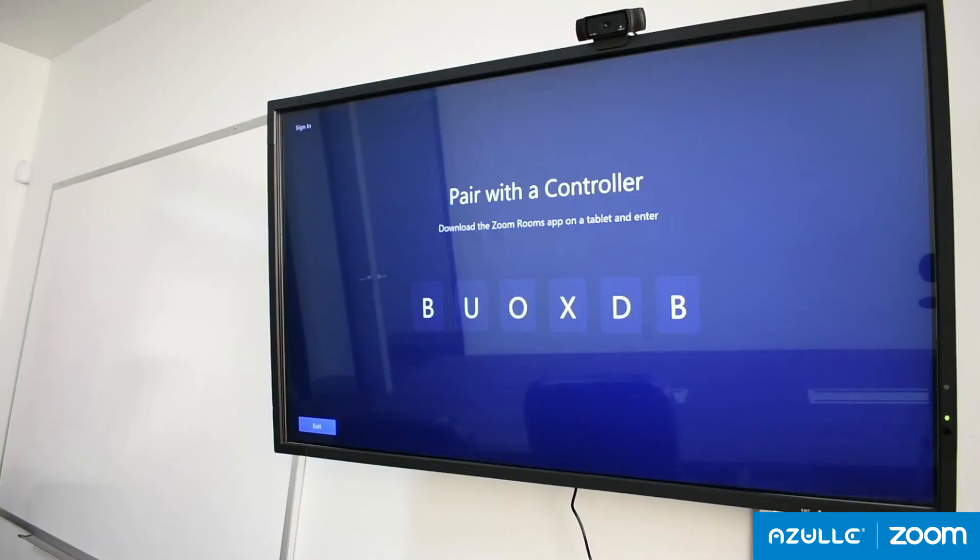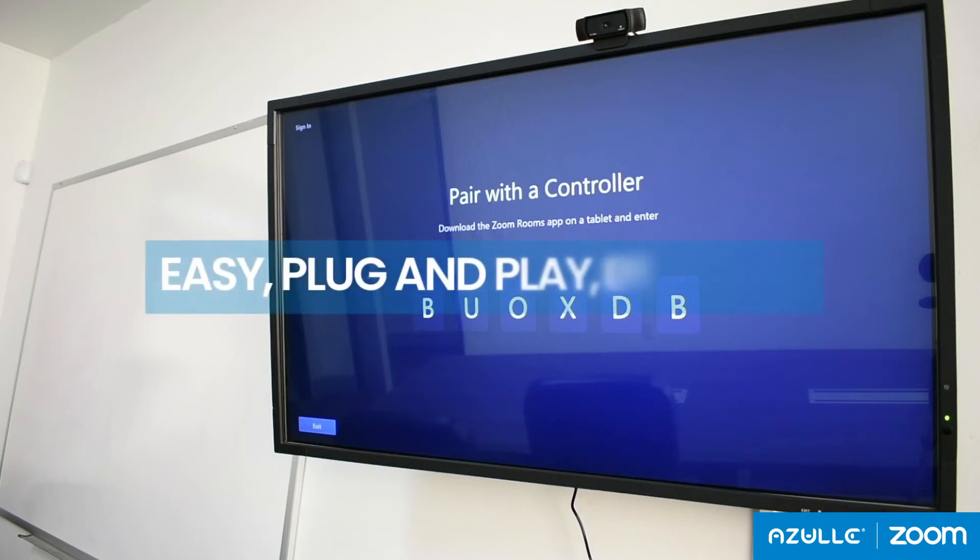Once you turn the TV on, you can already get productive with Zoom on the AXS-4. Easy. Plug and play. Efficient.